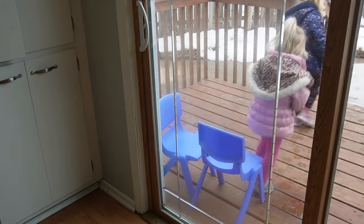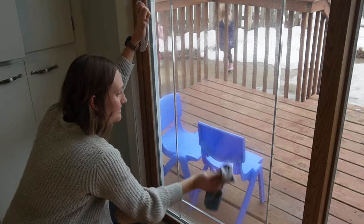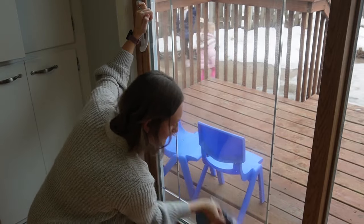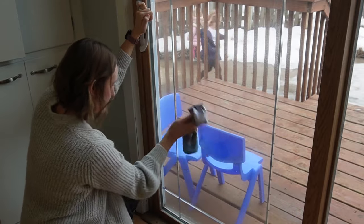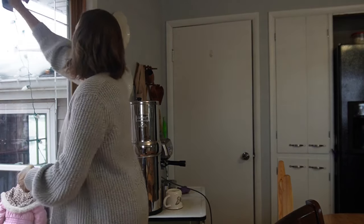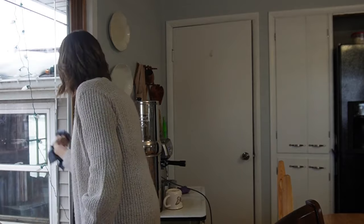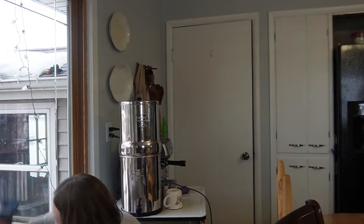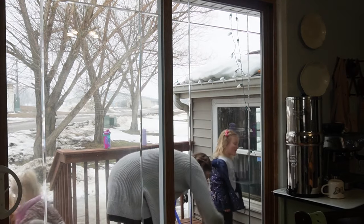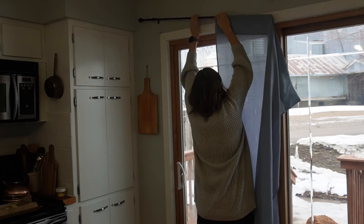My girlies were outside playing and having fun, and it was just a joy to see them as I cleaned this window with my Norwex cleaning cloth — thinking, spring is coming as the snow is melting. Just how wonderful that they can get outside and enjoy the fresh air. There's so much to be said about cleaning, and yes, it doesn't last long. But it really just brings me joy and satisfaction knowing I'm caring for my home, even if it's repetitious. It's still totally worth it.